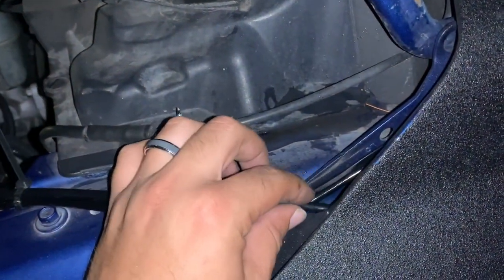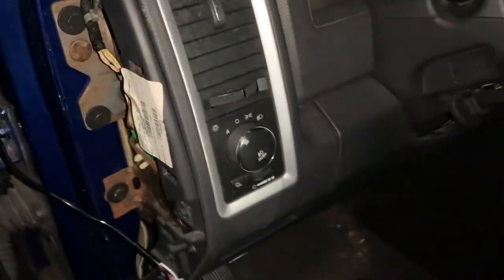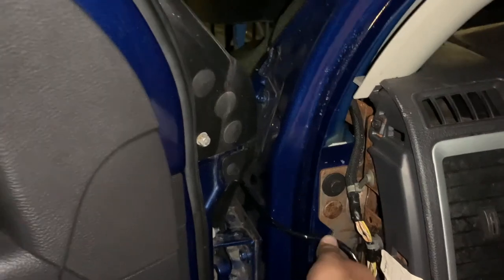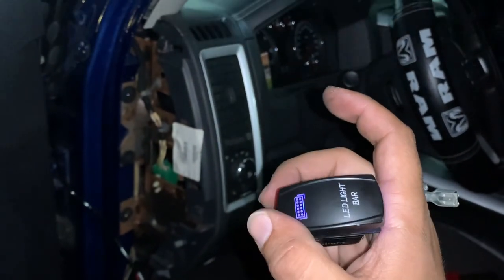The wire for the button goes into the fender around the other side. We're going to run it in here, make a little hole for the button, mount it, and the wires won't be visible — covered by the weather strip. This is the first time you guys will see it, but I already tested it. I flip the button — it's an LED switch — and the light bar is on!